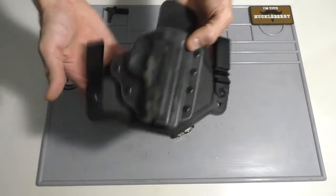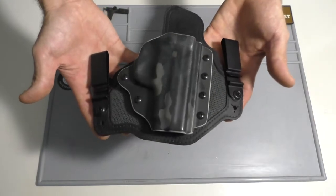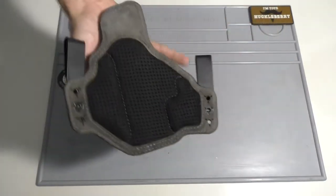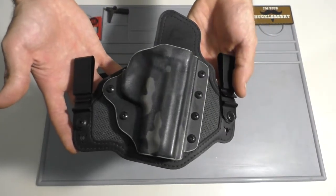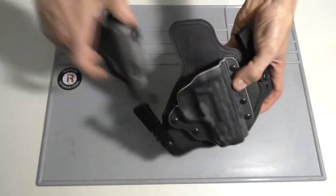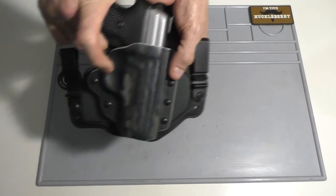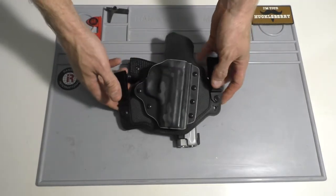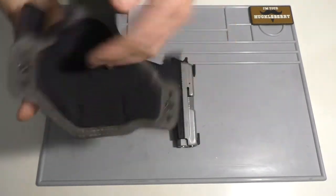I'm just blown away by it. I wasn't a big fan of inside the waistband all the time, so I had switched over to a different holster which I liked a lot, and then I saw this on Instagram and decided to give it a try. I'm glad I did because I can't see how anything can be more comfortable inside the waistband than this. I love Kydex for the way everything clicks in and out, and I really find that having a hybrid is a lot more comfortable than just Kydex itself.